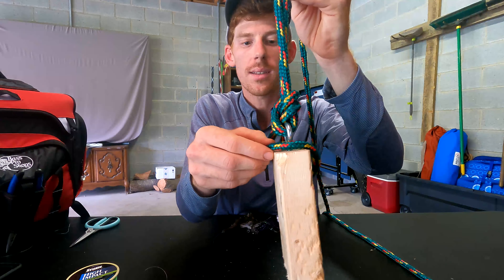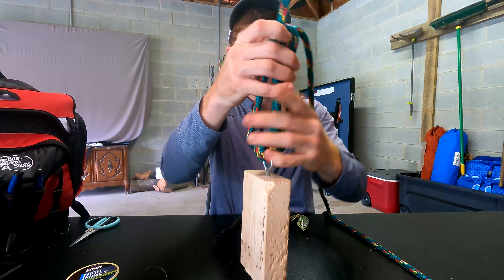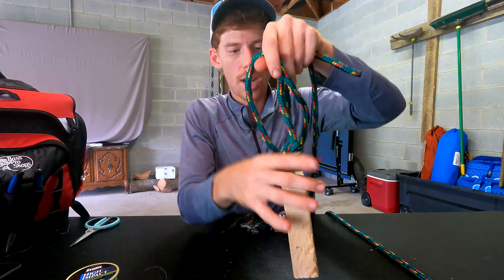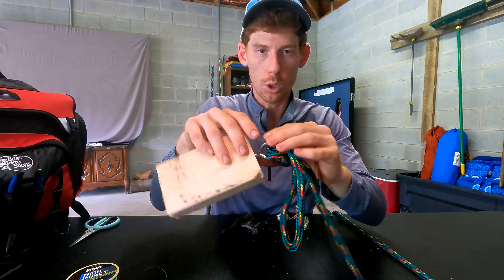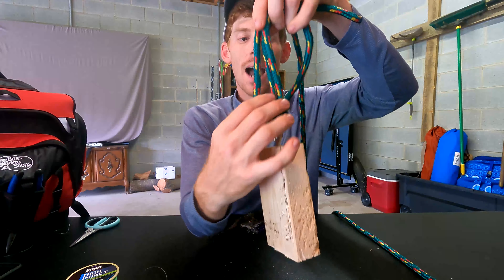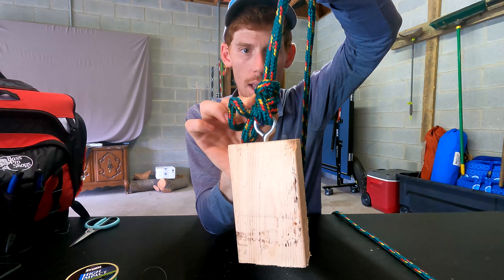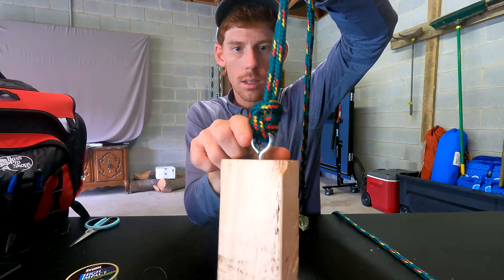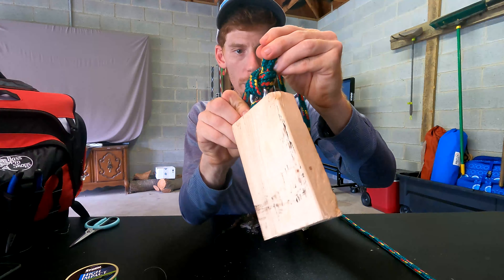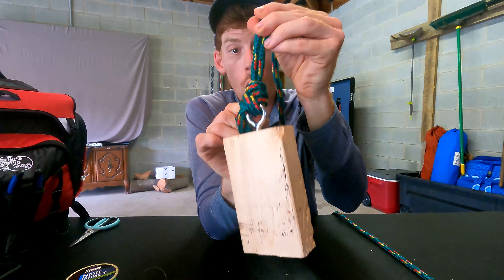Once you're there, grab the loop in one hand and both the main line and tag end in the other, and tie a simple overhand knot right around both the main line and the tag end. When you pull that down, go just tight enough that you could loosen it back up if needed — we don't want to cinch it down tight yet. What you should be left with at this point is an overhand knot around your eye with the main line and tag end on one side and a loop on the other. Take that loop and run the entire bait straight through it.